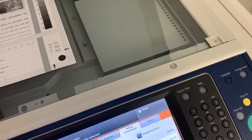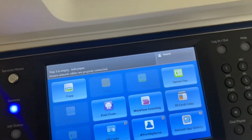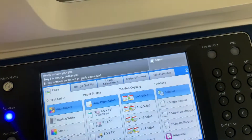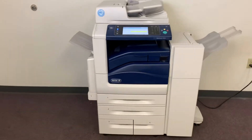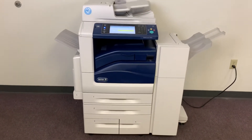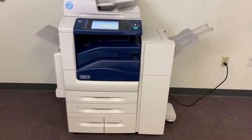We'll go ahead and run a few test copies to show the color quality in this machine. Here's our color copy test chart — we'll run two color copies. This machine is 45 pages per minute, color and black and white. It is the i-version, and it also has the duplexing feature which allows us to do double-sided copies and prints.